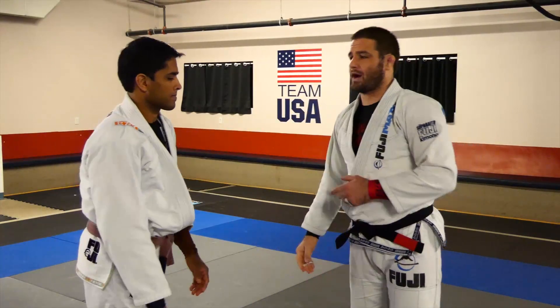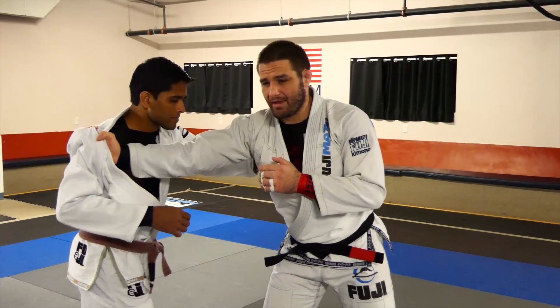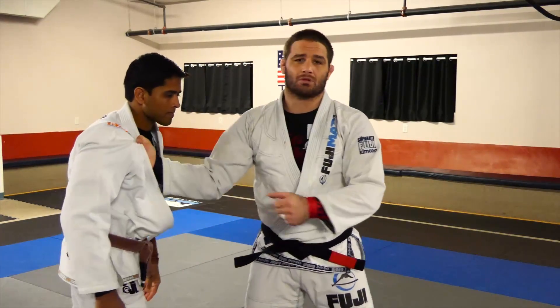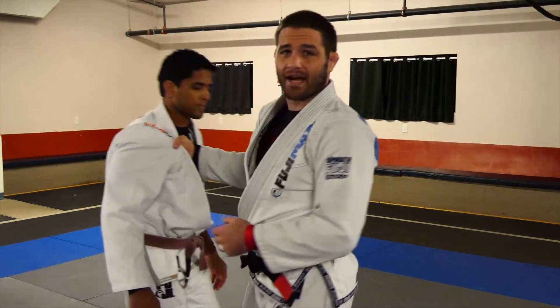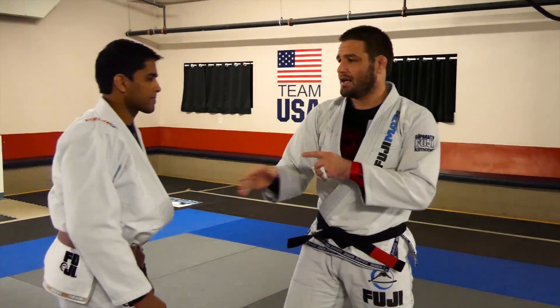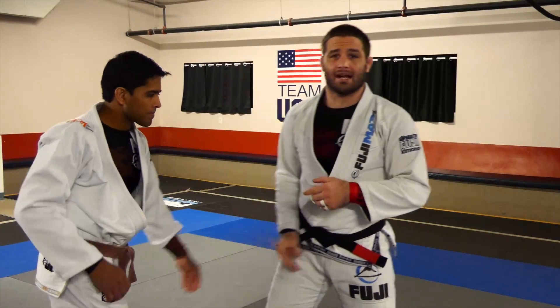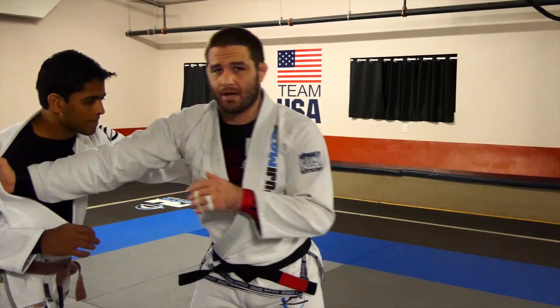This is version one where we're going at our partner. We're hitting him and then we're looking for our ankle picks, our seyanagis, our hard collar drags to the singles. Make sure that hand gets through that position, I stumble my partner with it, and my hand stays up and ready to go.